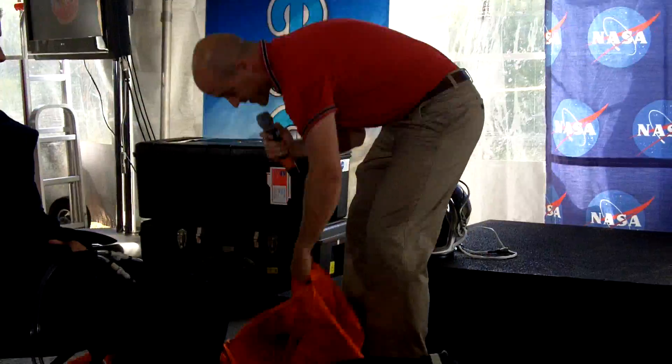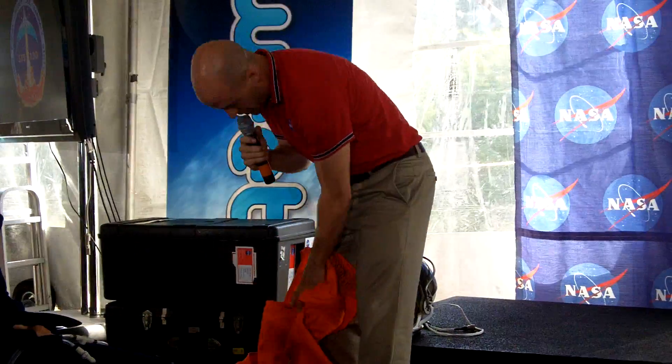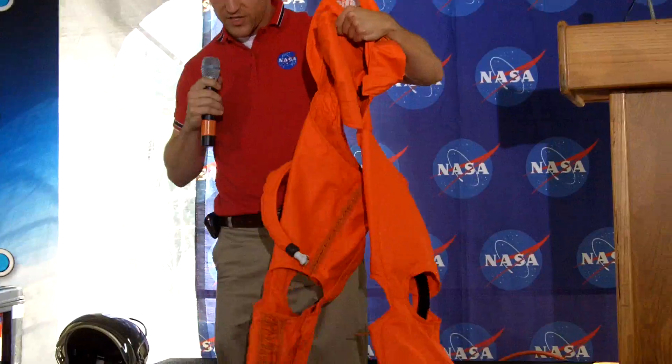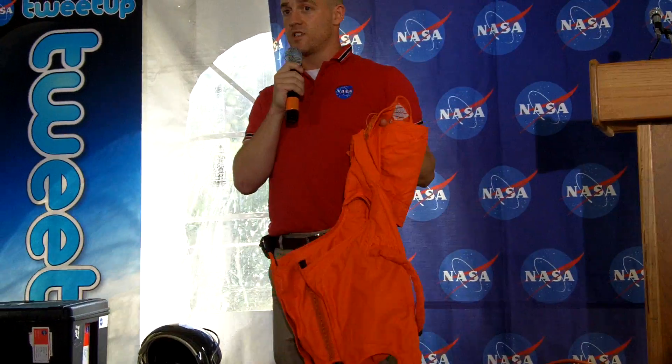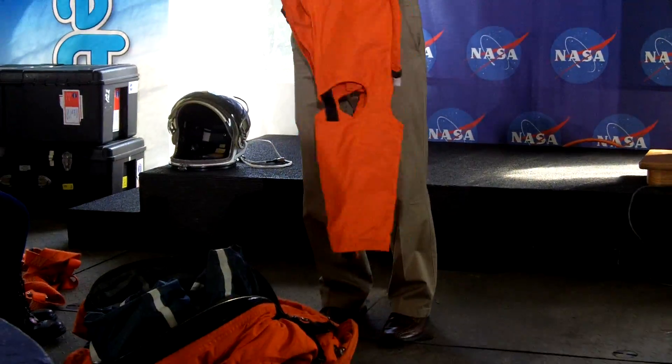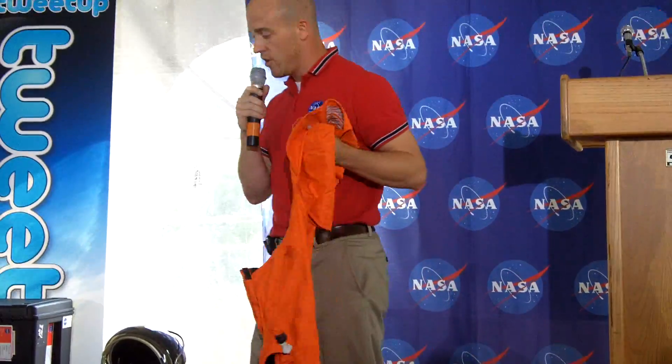I'm not going to have Nancy put this on, but this contraption essentially plugs through the suit and constricts the blood in your legs. And that's used only during re-entry. We don't launch with this, but it's used over the layers.